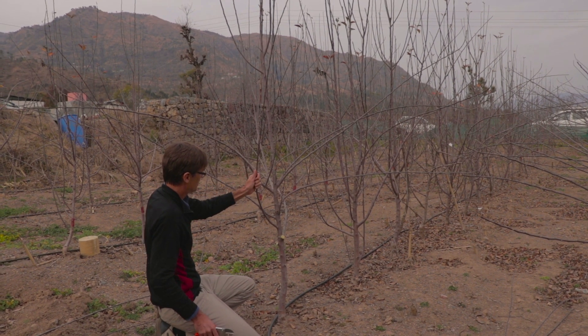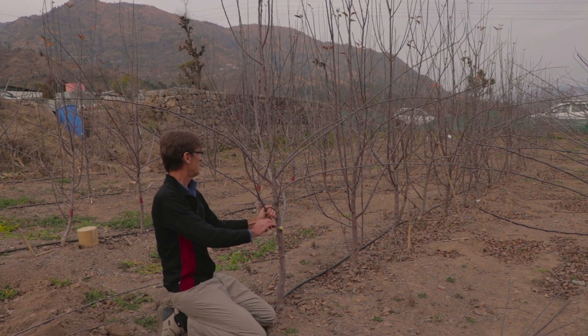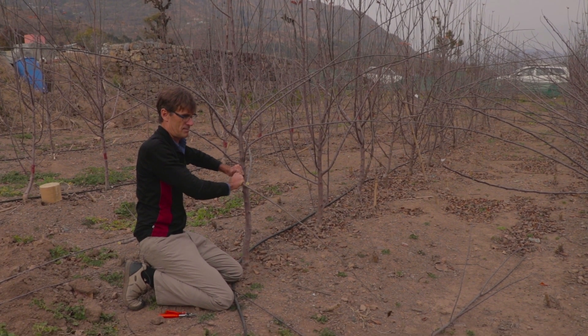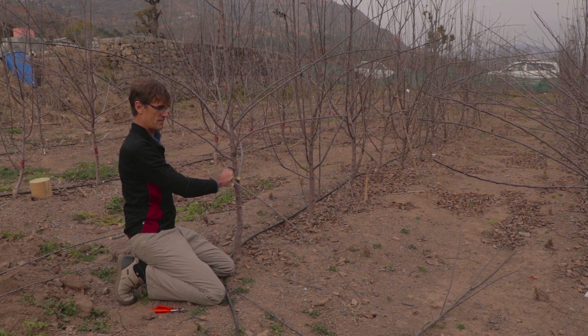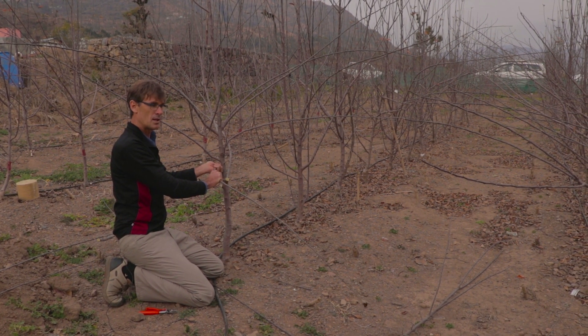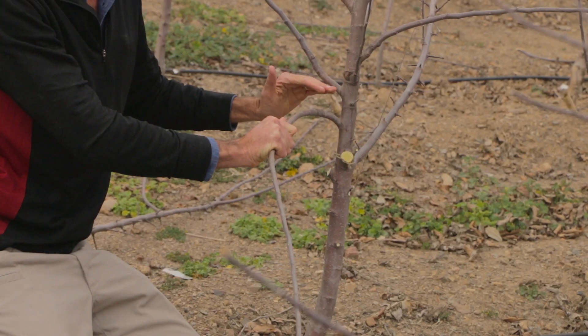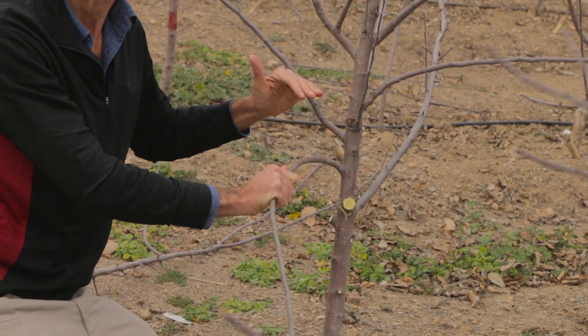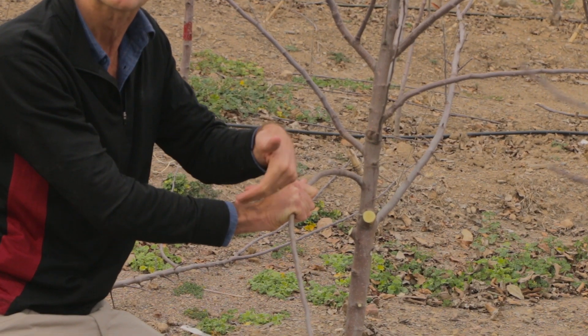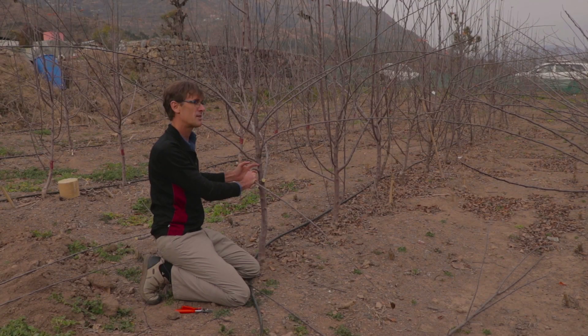This one we're going to try and bend down to there. It's still too low, but we'll maybe get some fruit off it — not this coming season, but the following season. And then we'll take it out.